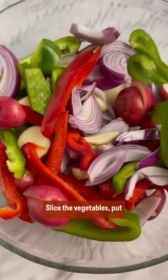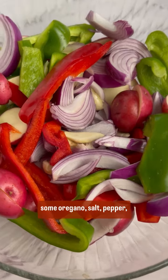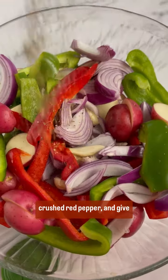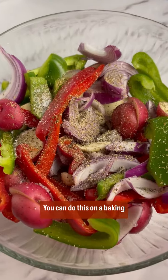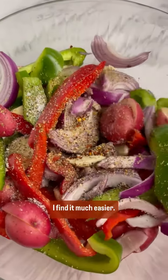Slice the vegetables, put them in a bowl, sprinkle with some oregano, salt, pepper, crushed red pepper, and give it a good toss. You can do this on a baking sheet but I prefer to use a bowl — I find it much easier.